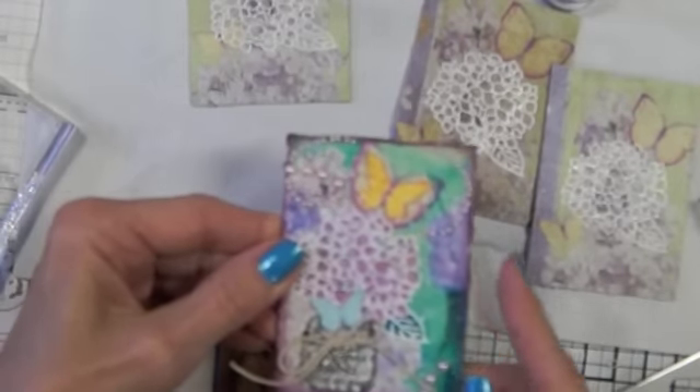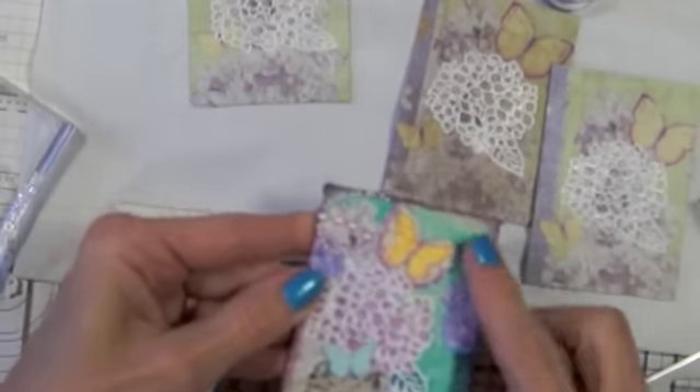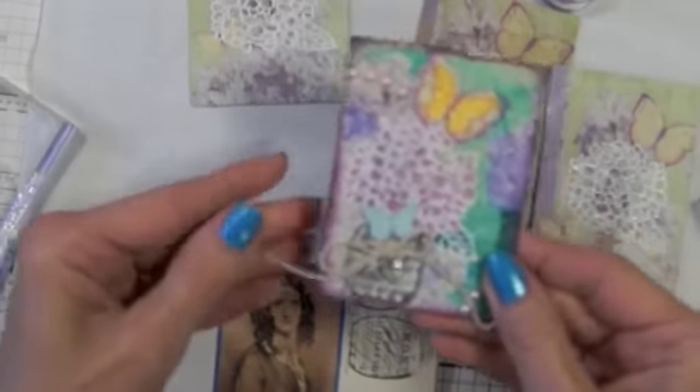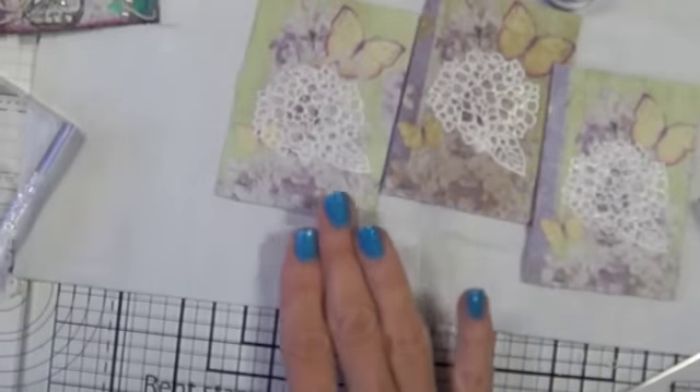Then I put some Seedless Preserve around the edge and some bling, a little charm, and some twine. Another thing I've noticed is that I haven't been on camera very well, so hopefully I can correct that today. I'm going to show you how I did this and it'll be in fast forward.